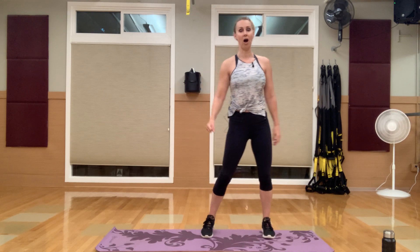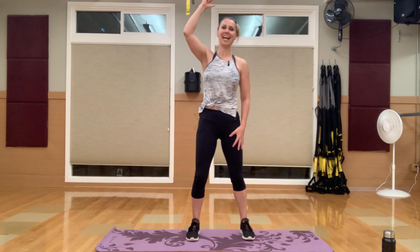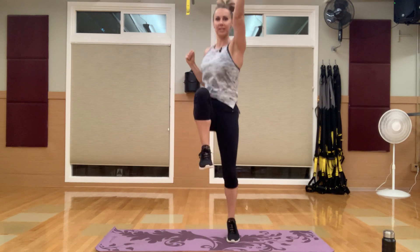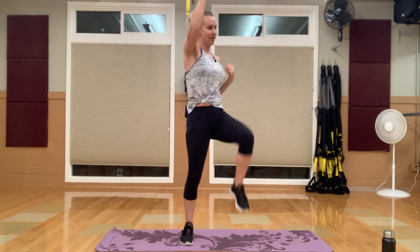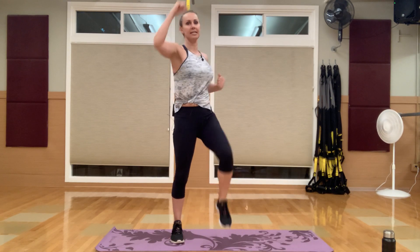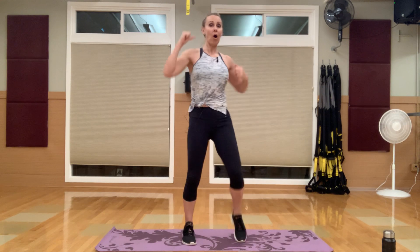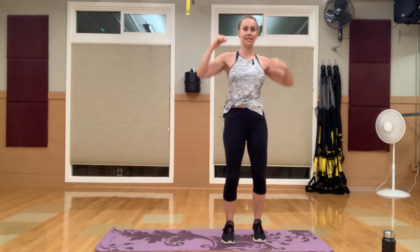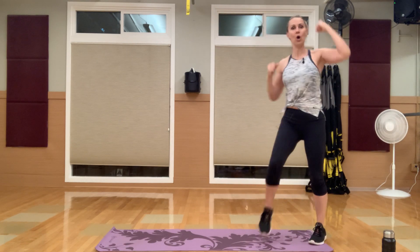Overhead march — you can add a hop. Opposite hand, opposite knee, punching straight up. You can add a jump to this or modify. Keeping that core tight, punching upward to the ceiling, driving that knee in. Nice job, you guys. Low squat walk is coming up next — we're only going to break for that transition. Let's walk to the side of your mat.